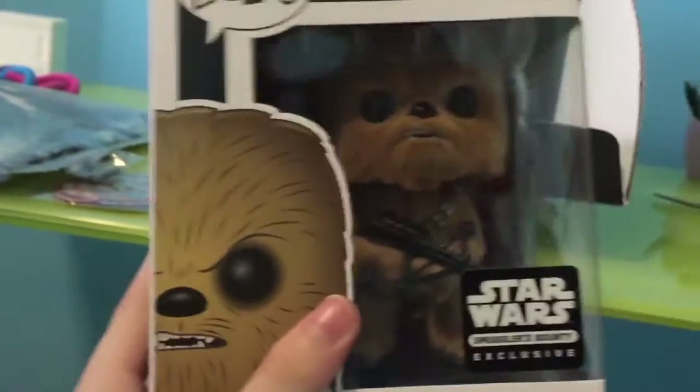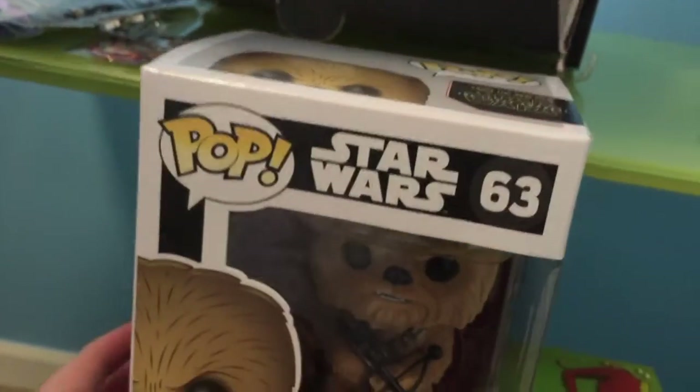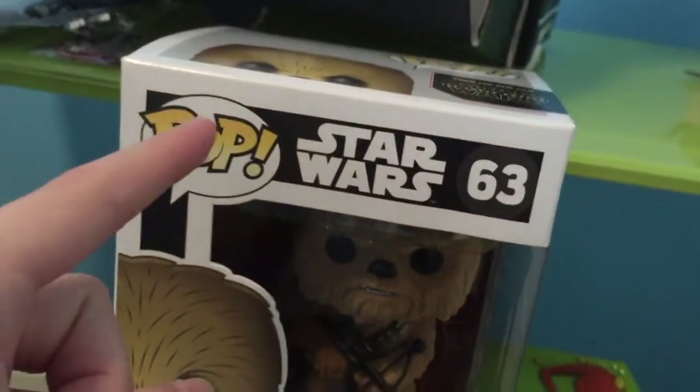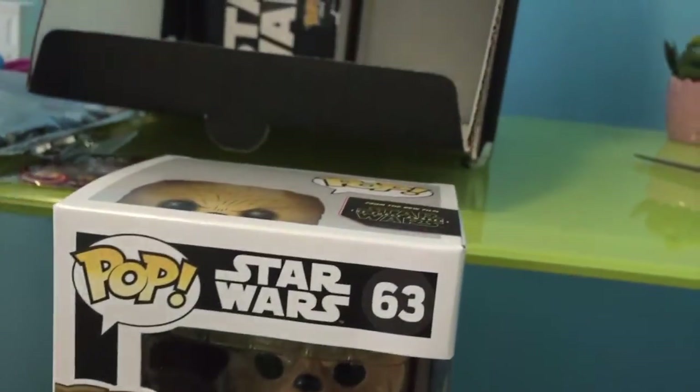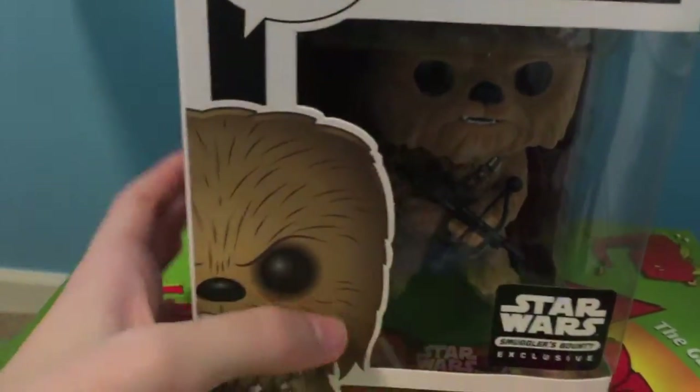Next we have the Pop figure, which is the flocked Chewbacca — which we already have. So we're actually going to give this Chewbacca to Triple-T. Well, we're giving him our old Chewbacca because that one's in bad condition and this one's in good condition. So we're keeping the good condition one. Anyway, I got the Chewbacca — awesome!